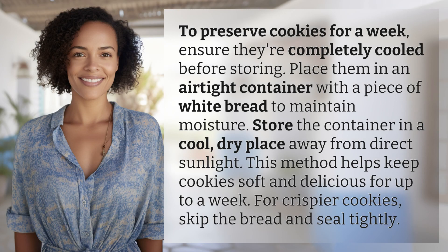To preserve cookies for a week, ensure they're completely cooled before storing. Place them in an airtight container with a piece of white bread to maintain moisture. Store the container in a cool, dry place away from direct sunlight. This method helps keep cookies soft and delicious for up to a week. For crispier cookies, skip the bread and seal tightly.